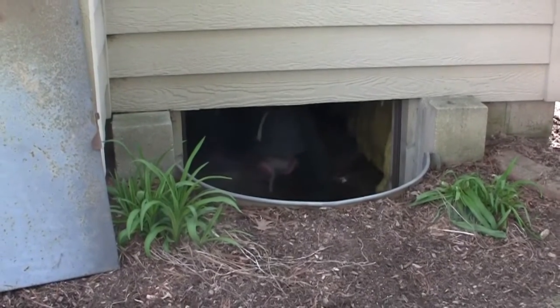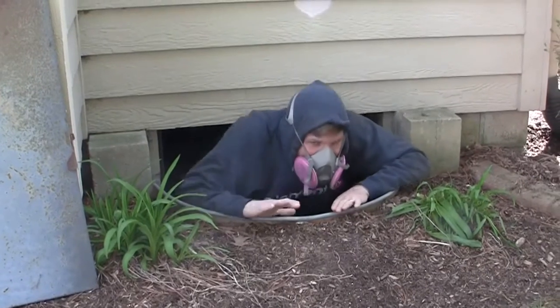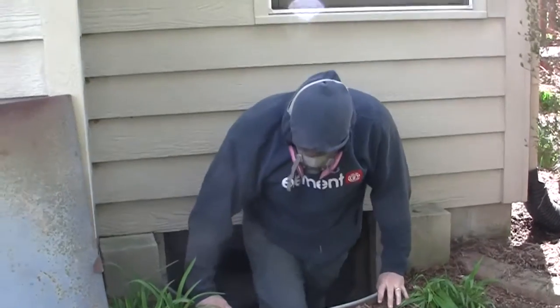Looks like you're shearing a sheep. That's exactly what it's like. He's returned from the deep. Looks like you're making a prison escape.